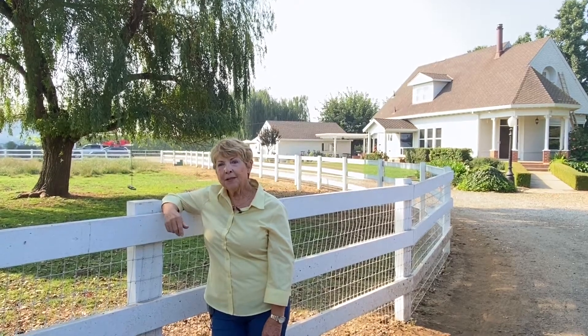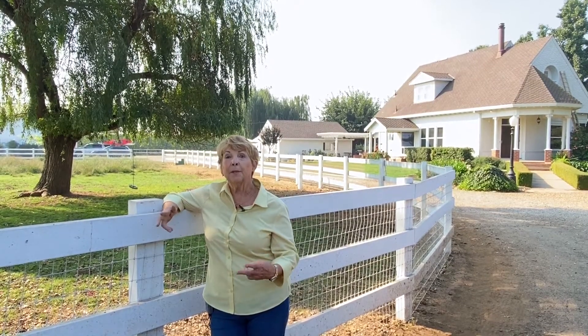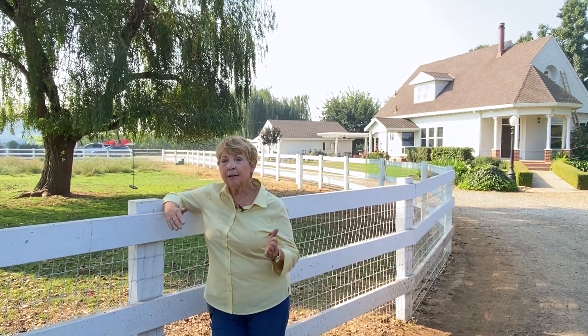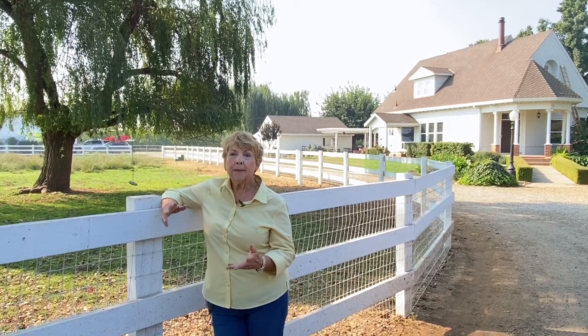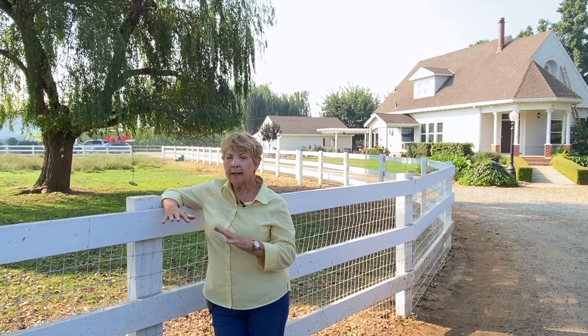My favorite way of using the cherry pepper jelly is using it as a somewhat barbecue sauce. I love cooking ribs, but I don't like standing over the grill letting them flare up. So what I do is cook them in the oven at about 250 degrees for about two and a half hours, letting all the fat escape.